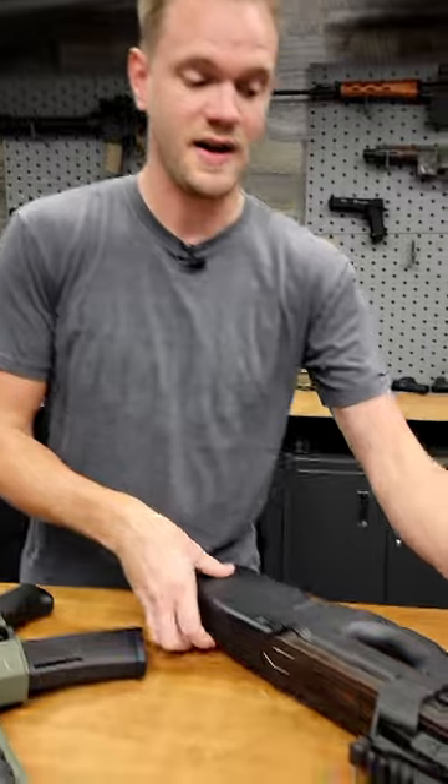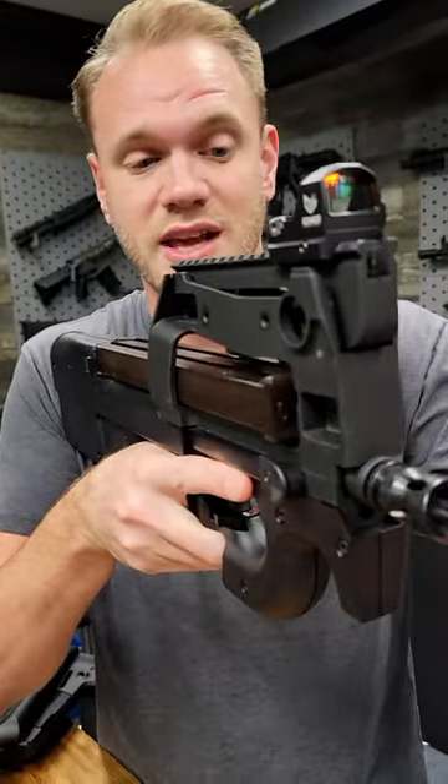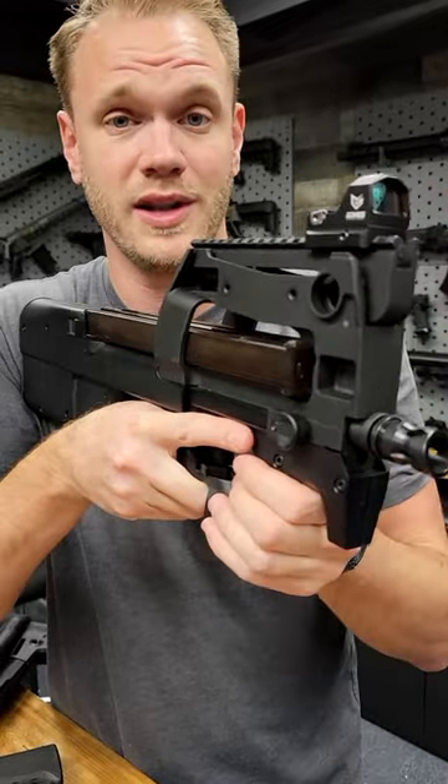If you have a bullpup-style rifle, you can mount the red dot further forward. Because you're choked down way over top of the PDW or rifle, you can absolutely mount a red dot optic further forward like this.